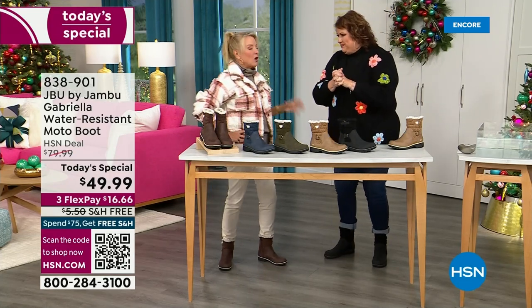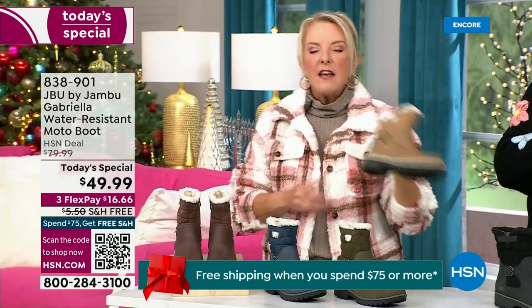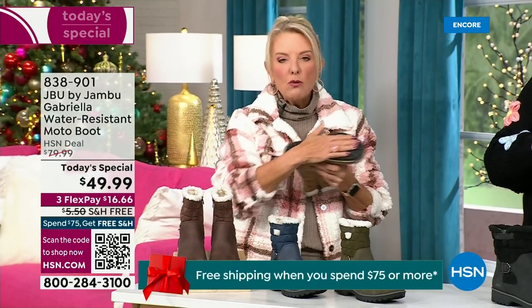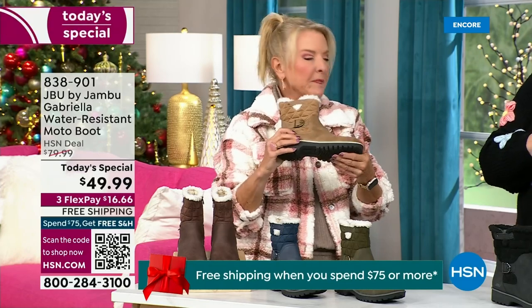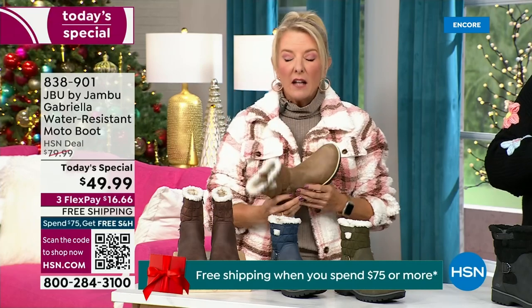We've got a lot to get into because every detail about this is delicious. They even have a beautiful footbed — it's called All Terra — and look at the flexibility. It is wildly lightweight.